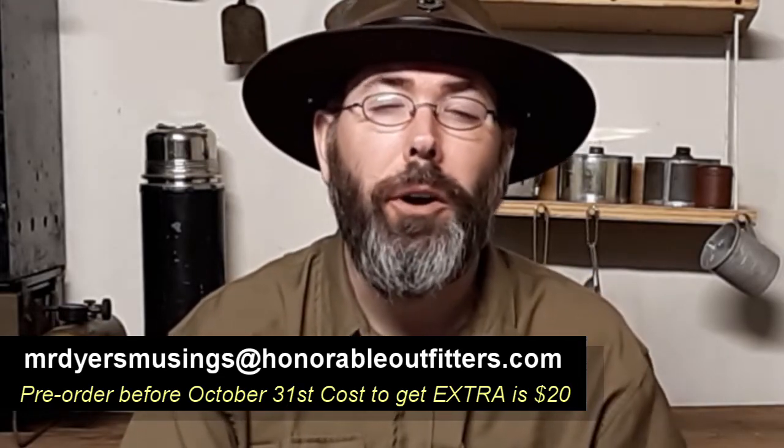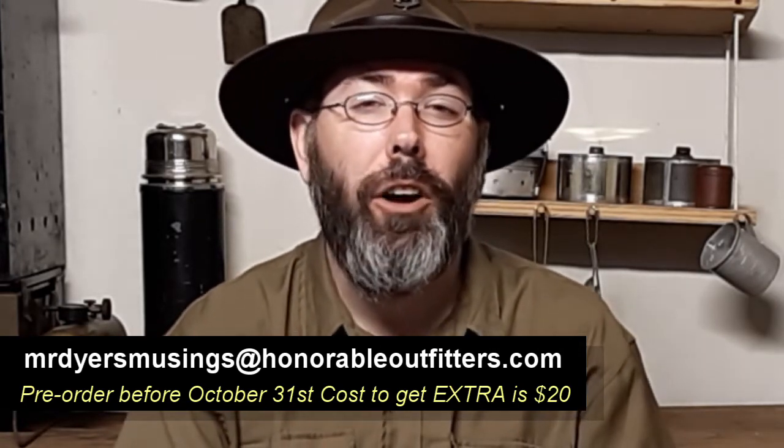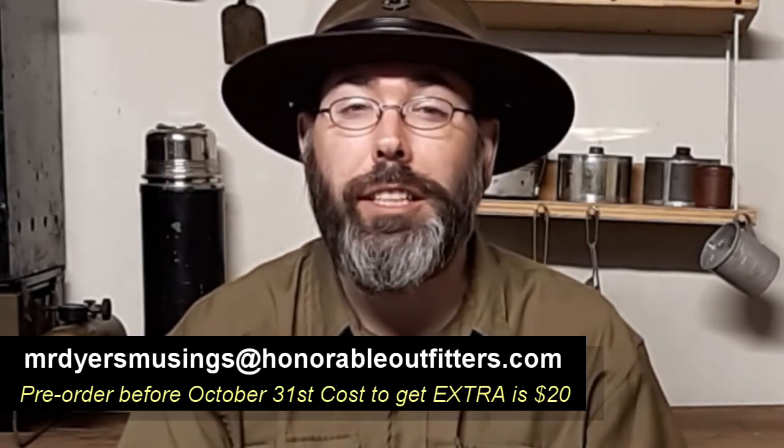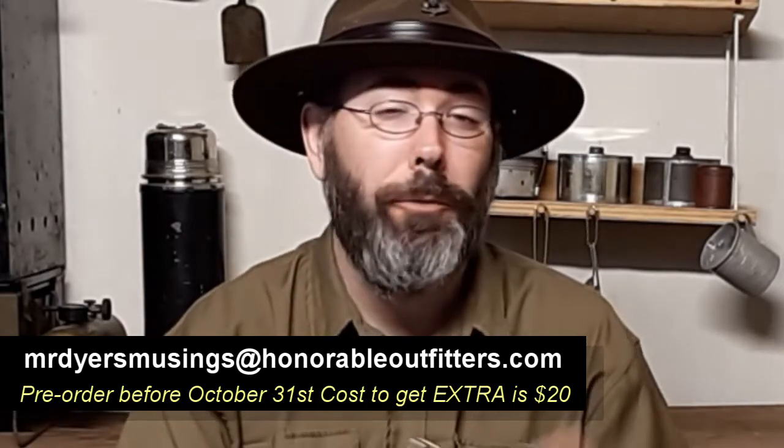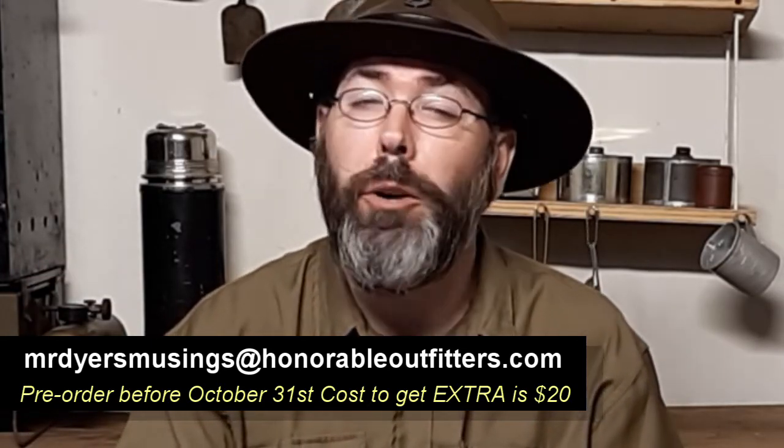The deadline for the pre-order for my cookbook is coming up - we have about a month and a half to two months. It's coming out October 31st. To pre-order, it's only $20 and you get some extra benefits, like free updates. After release it'll be more expensive and you won't get those updates. You can send me an email - it's in the description box below. If you're interested in the Horace Kephart knife, check out this video where I go deep dive on why it's such a great knife. And if you're interested in my video about leather care, check that video out too. Hope you guys have a wonderful week - give a kiss to your loved ones, and I'll see you next time. Take care.